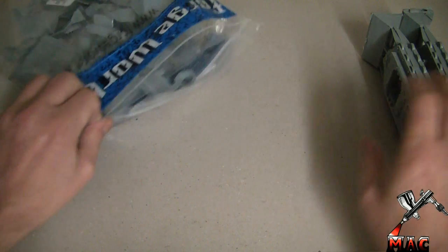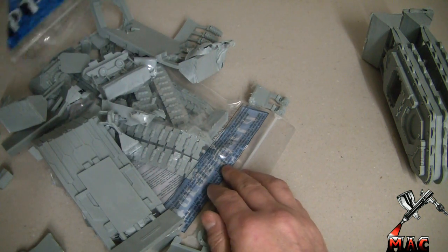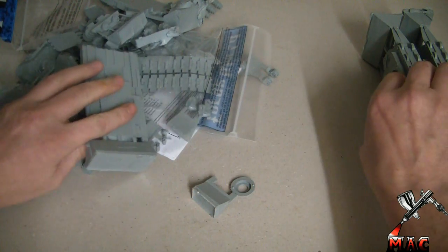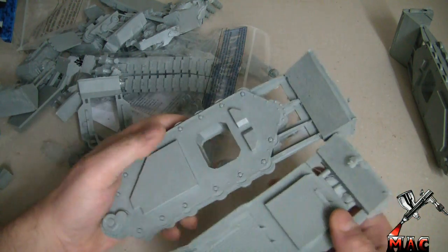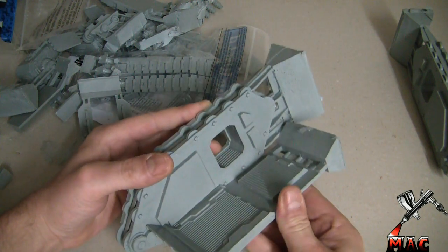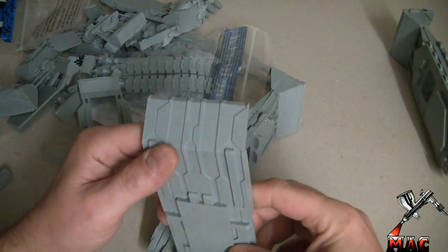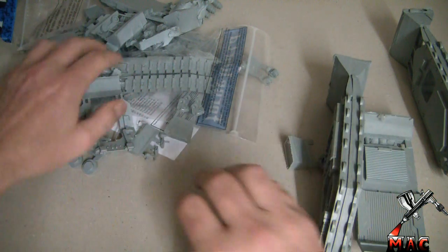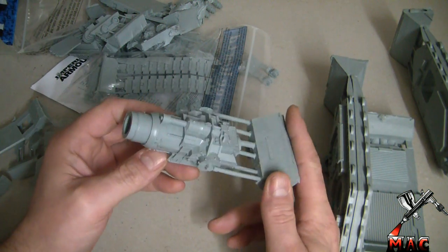Naturally we've got the two side pieces, which are just awesome. Let's get them out of the bag. So this is the floor section — I should imagine it goes on here somewhere like that. Nice — even the underside is really nicely detailed, so that's going to be pretty cool.